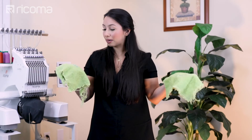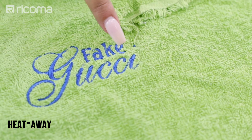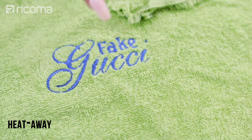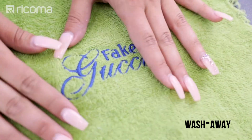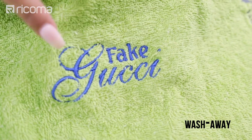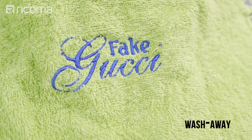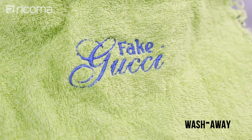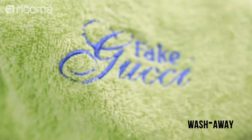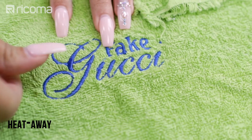I have a whole roll of it now, and I'm definitely going to start using more because there really is a difference. You can see that even though the water soluble stabilizer does not look bad, there is a bit of a difference. You can actually see that the letters are not as inundated on the heat away side, whereas on the wash away side, the letters are already starting to sink in a little bit into the fabric. And in the areas where there are very small details, we see the terrycloth is already starting to cover those little details, whereas with the heat away, you can still see the details a little bit better.